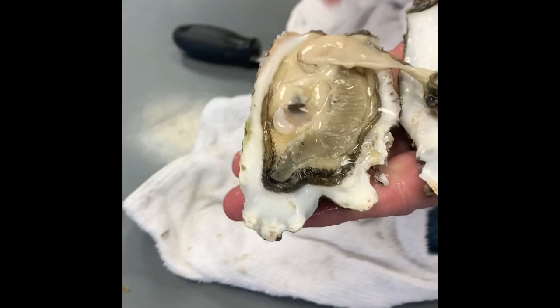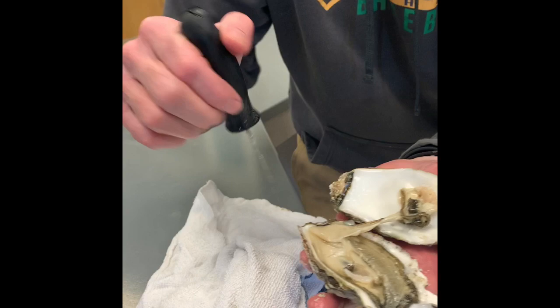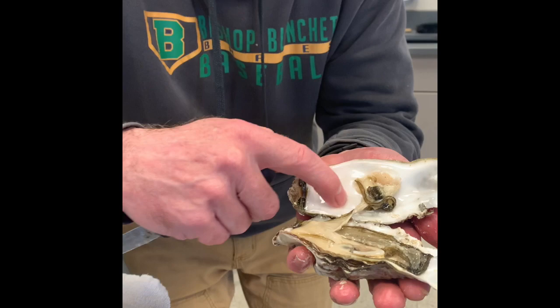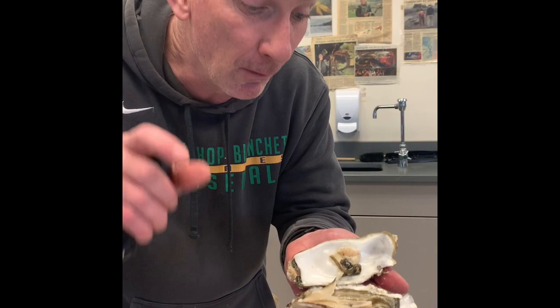Let me tell you what a pearl is. This oyster right here has a really soft flesh. If the oyster opens up just a little bit and a piece of sand gets in there, every time the oyster shell closes, that piece of sand would rub up against the soft flesh and would cut it. So what a pearl is — a piece of sand gets into the oyster, and then the oyster starts excreting this white stuff. This white stuff then goes around that piece of sand, and that's what makes a pearl.